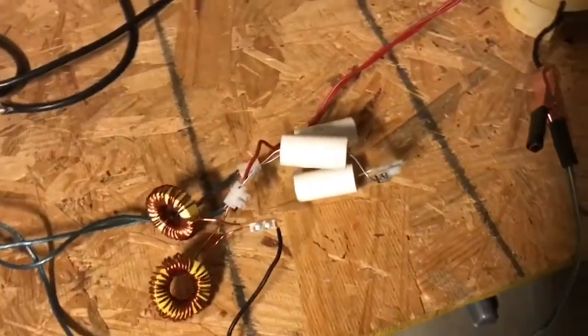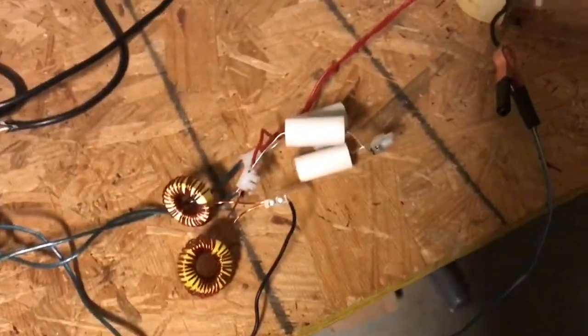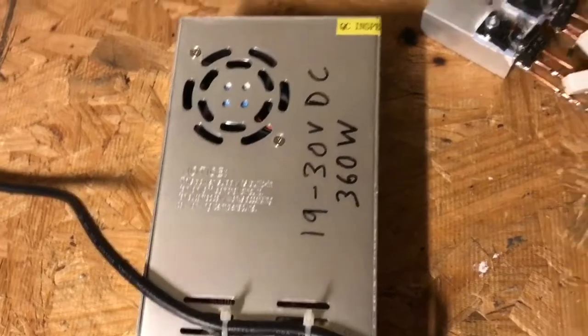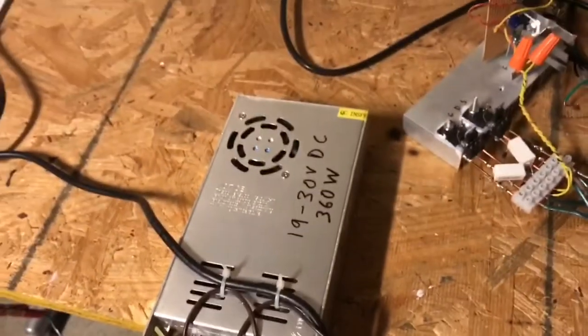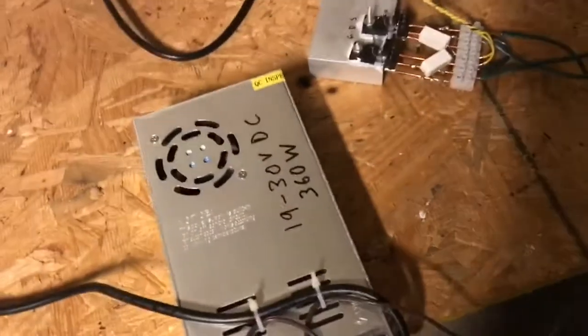So what I have is my five-turn primary and my 33 nanofarads of capacitance in the tank circuit. I have a 30 volt power supply that's capable of putting out 360 watts, and this is a switching power supply. So if anything goes wrong and there's a short circuit, it's going to cut the power.